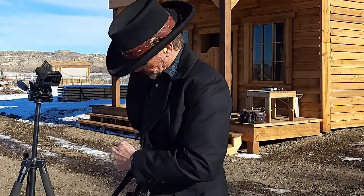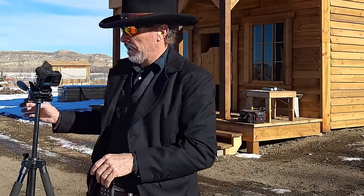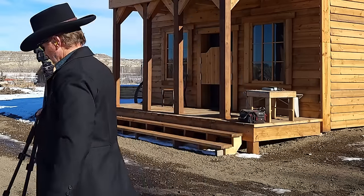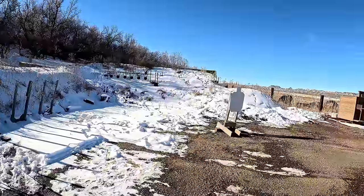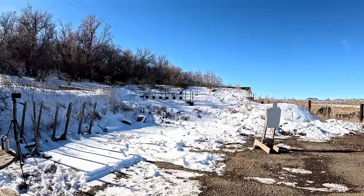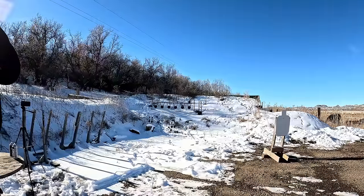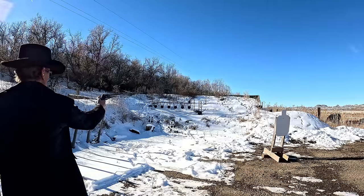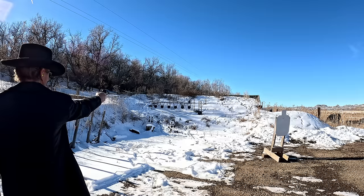I'm going to explain everything else I did to this gun in a few minutes, so hang in there because it's more than just a conversion. I'm going to put six on the small plates now. We're going from a 10-inch plate to an 8-inch plate that's about a yard farther. This is actually pretty hard. This gun is shooting a little bit high — a bit higher than the sights.